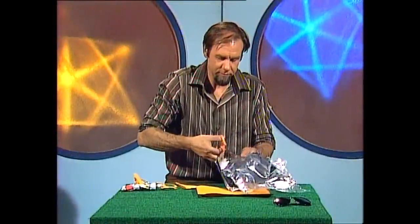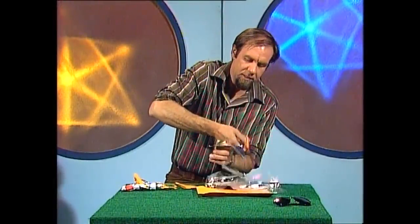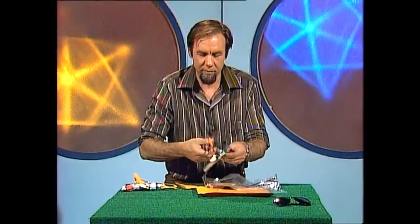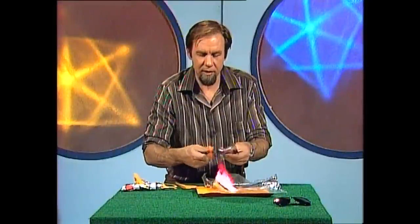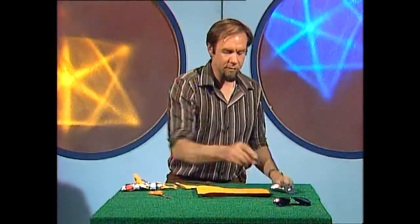You want to cut two squares out of that, rather like this. It doesn't matter what size they are, but make them rather bigger than the lens you want to put in each side of the sunglasses. Cut it down the middle — there you are — and that's aluminium-coated plastic. Put that to one side.